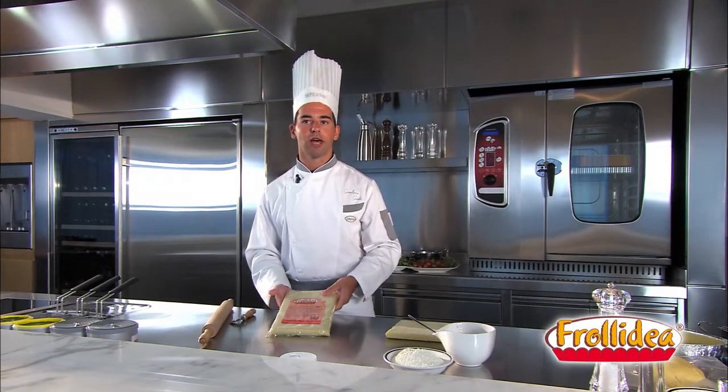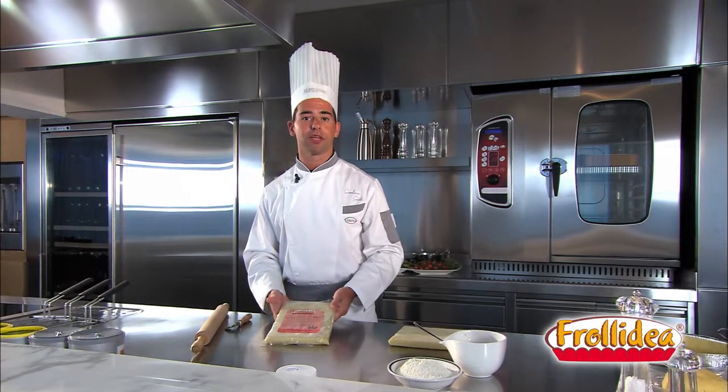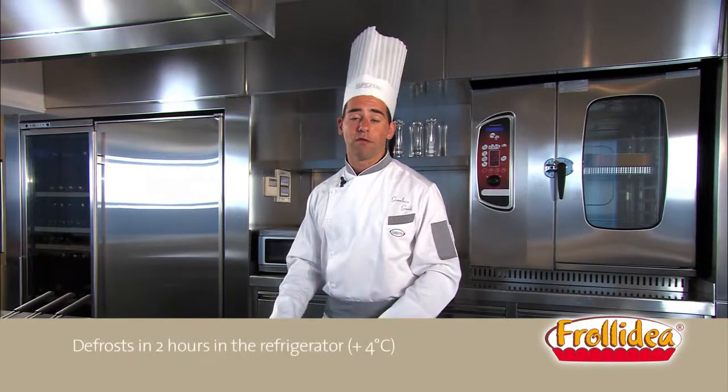Frolidae are frozen shortbread pads. It is ideal for cake recipes like pies, biscuits and cake with fillings. It is ready to be used. You need only defrost it at room temperature for 30 minutes or 2 hours in the refrigerator at 4 degrees.